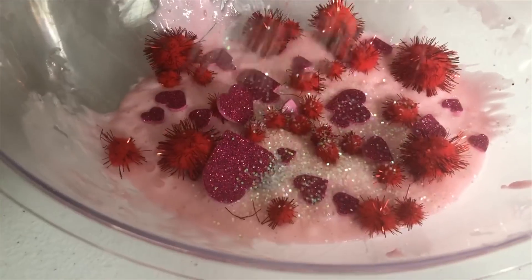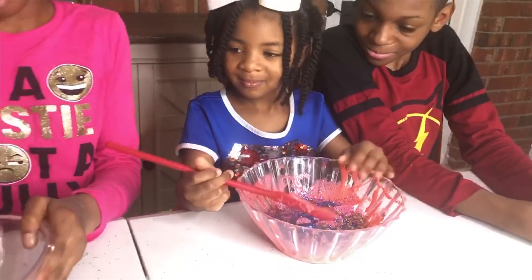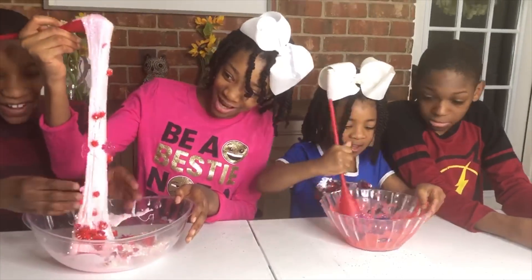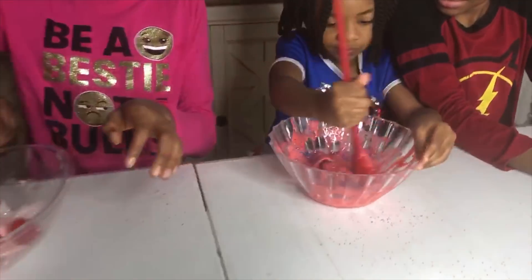Let's pour in some glitter! Now what do you think of that slime? Thank you for doing science with us! Time to play! Wow, this is really pretty, guys! I know, that's really awesome!